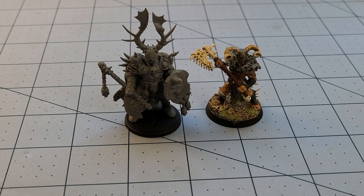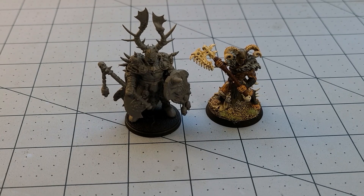We'll put a link down below to Avatars of War's website so you can check out their latest and greatest for yourselves. This has been Highlord Tamburlaine with Obscurities and Miniatures — thanks for watching and we will see you back here soon. Bye-bye.